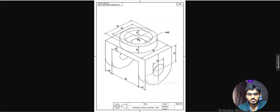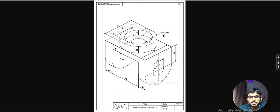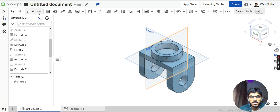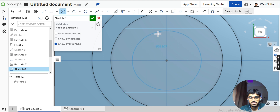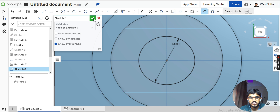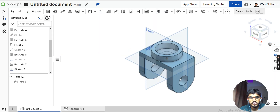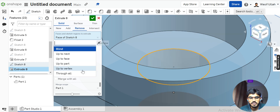Next I will create a hole. I will create another circle with a diameter of 30, as given. Go to sketch, choose this face and make it normal. Draw a circle, use Smart Dimension, define it at 30, and hit OK. Go to isometric view, then Extruded Boss Base. Select this region, remove the material, and select Through All.